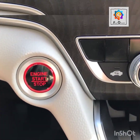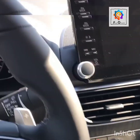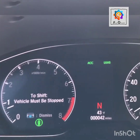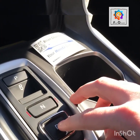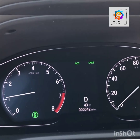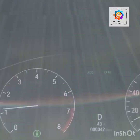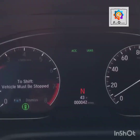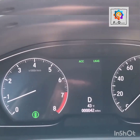Another common question: what happens if you accidentally hit reverse or park while driving? Let's go ahead, pull forward, and push reverse. When I hit reverse while moving, it automatically pops into neutral saying 'to shift, the vehicle must be stopped' — it won't let you jump right into reverse while driving. Similarly, hitting park while moving doesn't do anything unless you push and hold it, which puts it into neutral with the same warning. You can then hit drive again while rolling and it will put it right back into gear. So if you accidentally hit reverse and it pops into neutral, just hit drive to get right back in.